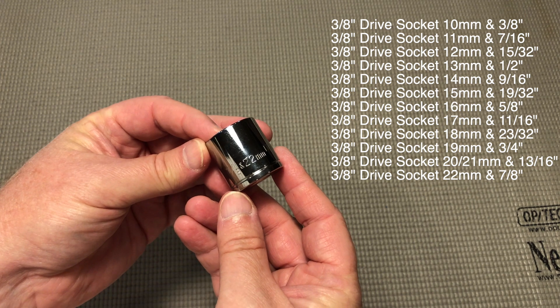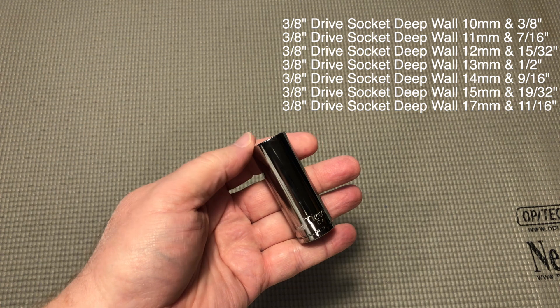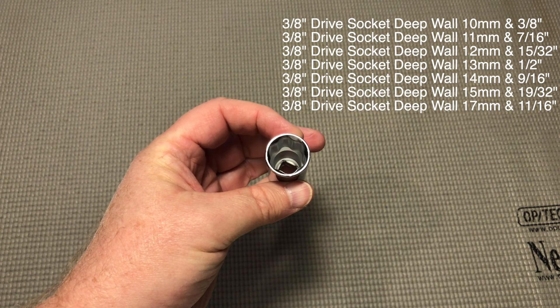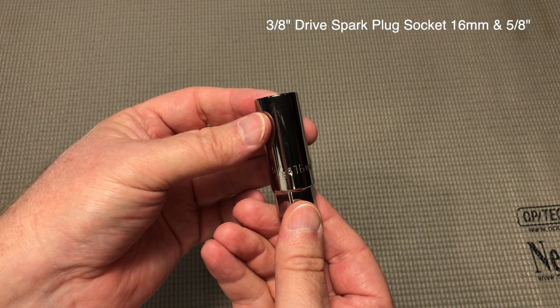Next, it comes with these 12 3/8 inch drive sockets and these 7 3/8 inch drive deep wall sockets. You also get two sizes of spark plug sockets.